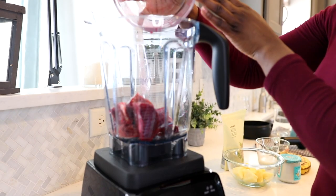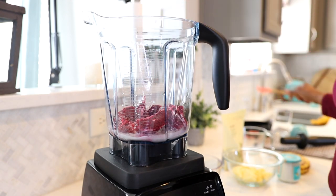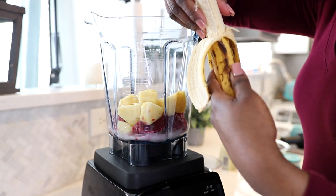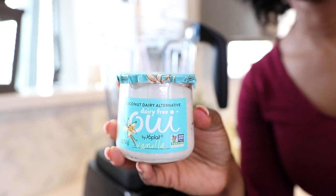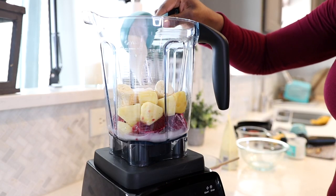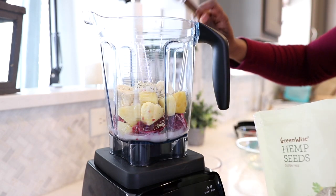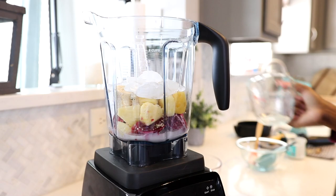I'm going to go ahead and dump those into my blender, and then add in my almond milk. So all of my liquids are going in first — my blood orange juice and my almond milk. Then I'm adding in everything else: my frozen pineapple, just a half of a banana — I ran out of frozen bananas so I had to use a fresh banana, which is totally fine. Then I'm going to add in my yogurt. I've been testing out a few dairy free yogurts and this particular one I like in my smoothie, and it is vanilla flavor. Then I'm going to add in some hemp seeds for extra protein. And then I'm going to add in some ice because I'm not using that much frozen fruit in this smoothie, so I do need the ice this time to help thicken it up.